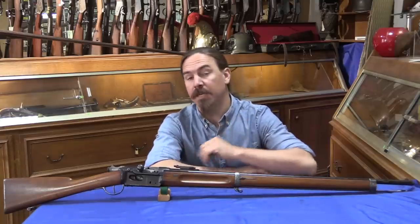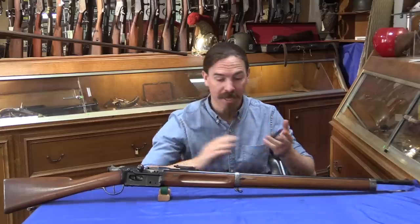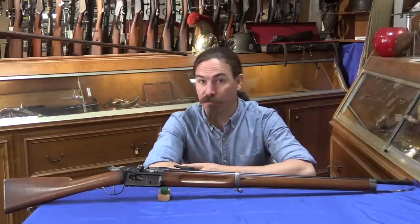Hi guys, thanks for tuning in to another video on ForgottenWeapons.com. I'm Ian McCollum, and I am here today at Galerie de Mars in Paris taking a look at a number of very interesting French rifles.